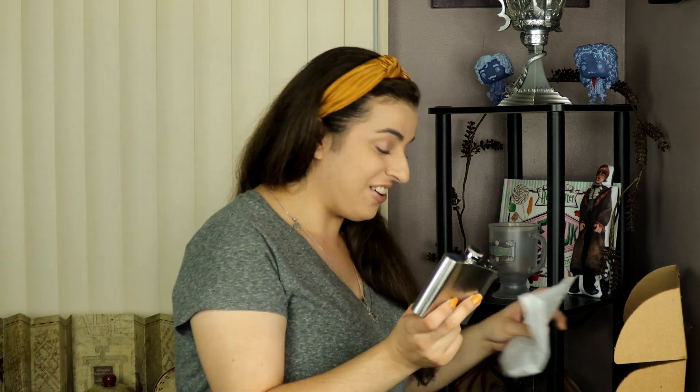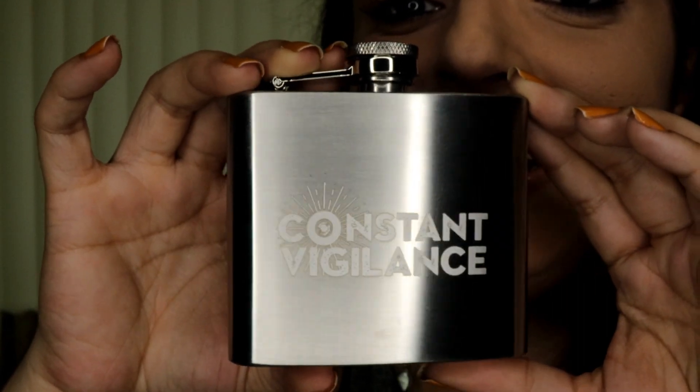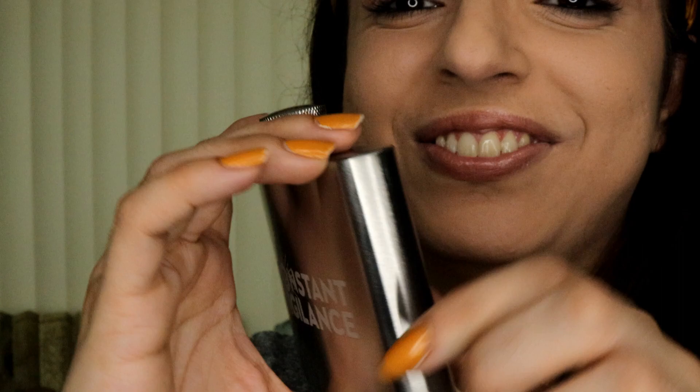Adding to the party, we have a flask — Constant Vigilance! Oh my gosh, yes! So we are ready to party basically with this one. Maybe this is what the theme of this box is. Look at this, I love it so much. We are ready to be hanging out and having some fun, that's for sure.